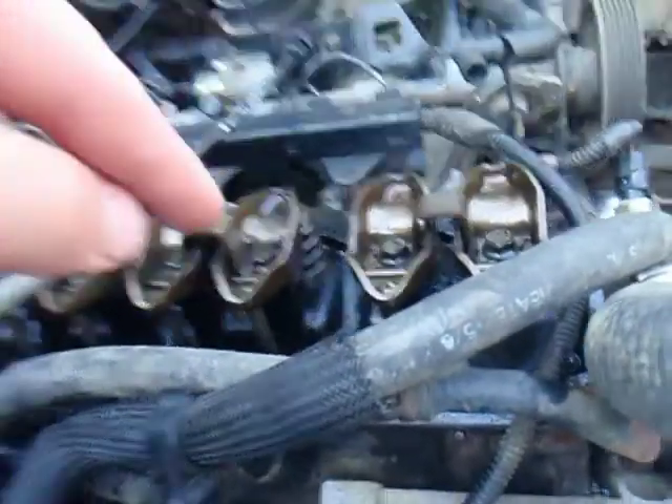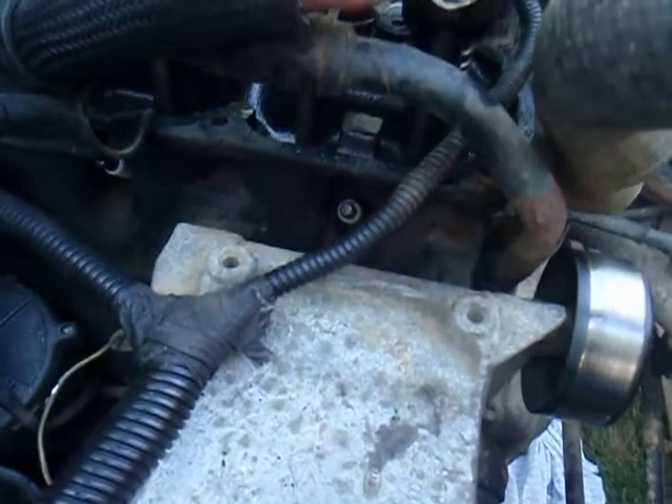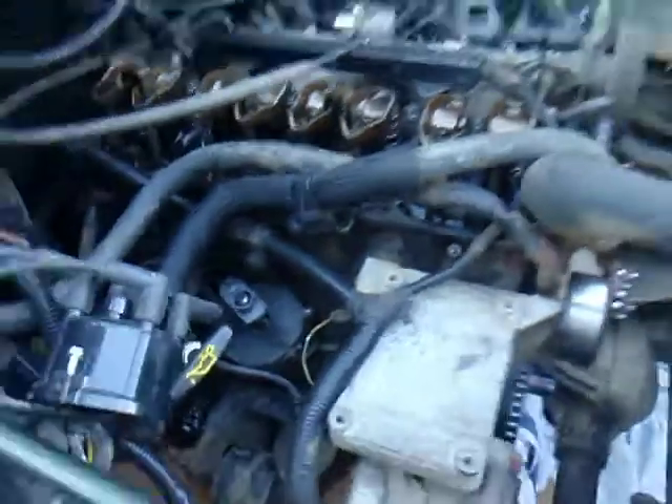The valve timing should be correct, as we checked top dead center by using the screwdriver method in the piston. So hopefully that should be close enough, and tomorrow we'll get it all buttoned up.